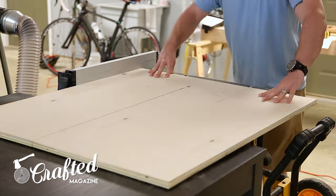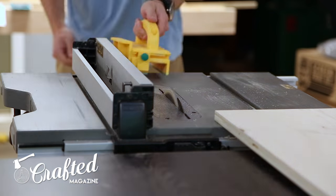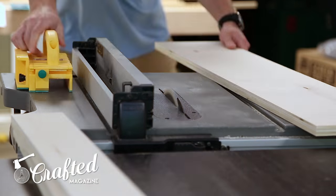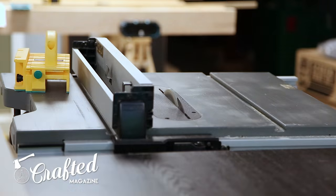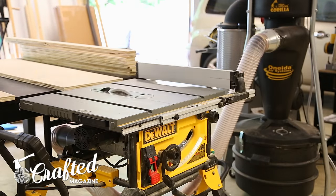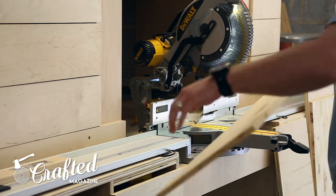The first step in this project was breaking down the plywood. I've provided a cut list and cutting diagram in the build article — the link is in the description. I was in a bit of a rush and managed to ignore my cutting diagram, so I had to get a little creative with the cuts. I ended up having to buy a few extra pieces of wood, but if you follow the cut diagram you can build this from about a sheet and a half of 4x8 plywood plus a little bit of trim.